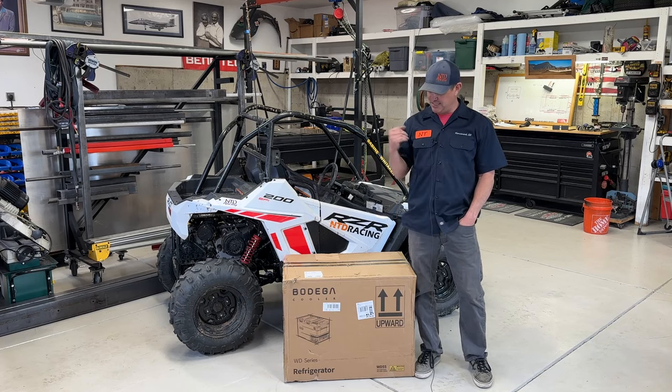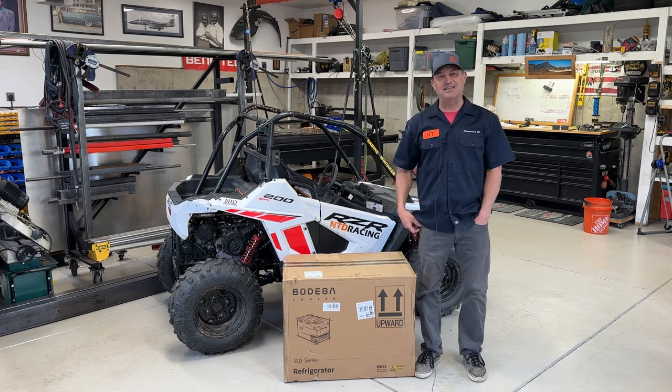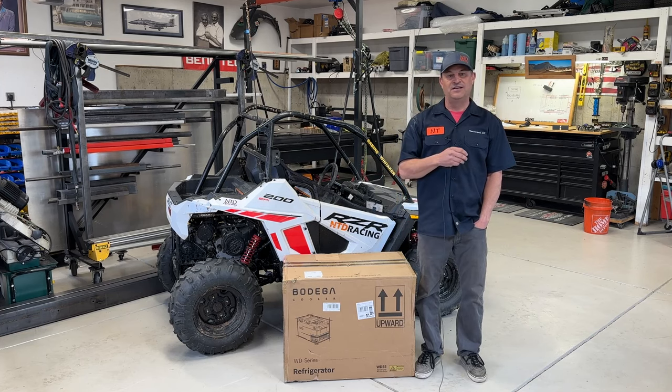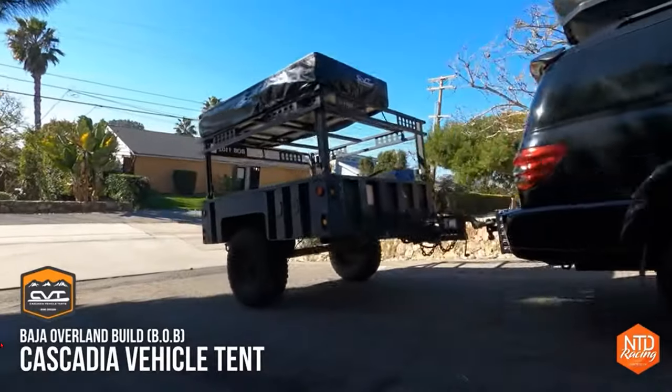But today we're going to be talking about Bodega's WD55 electric cooler, which you can throw into your RV, your schoolie, whatever you have out there for overlanding. You've probably heard me say it before that desert racing is camping, overlanding, and all that stuff all at the same time.